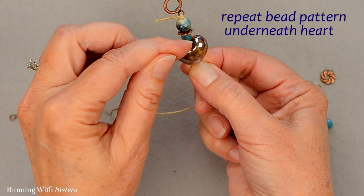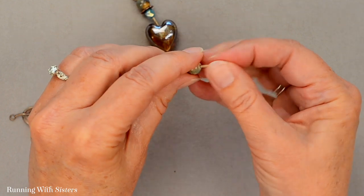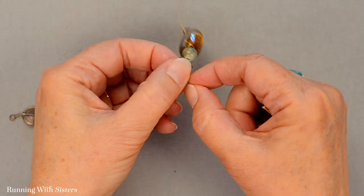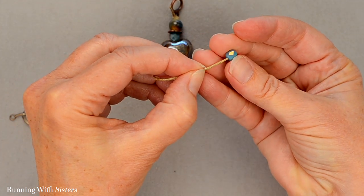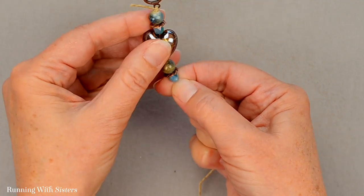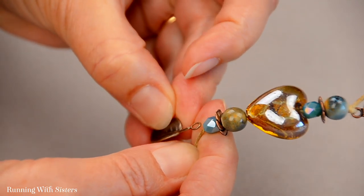Then we're going to feed on the same beads in the same order underneath the heart. We like that this project doesn't require wire — you don't need wire cutters or round nose pliers, it's just this hemp cord, and you could do this with any beads you want. We thought this heart bead was so pretty and started playing around. The copper went well with it, so we put the copper ring at the top, and to finish off the bottom we thought it should have a copper feature there too — that's why we chose this leaf.